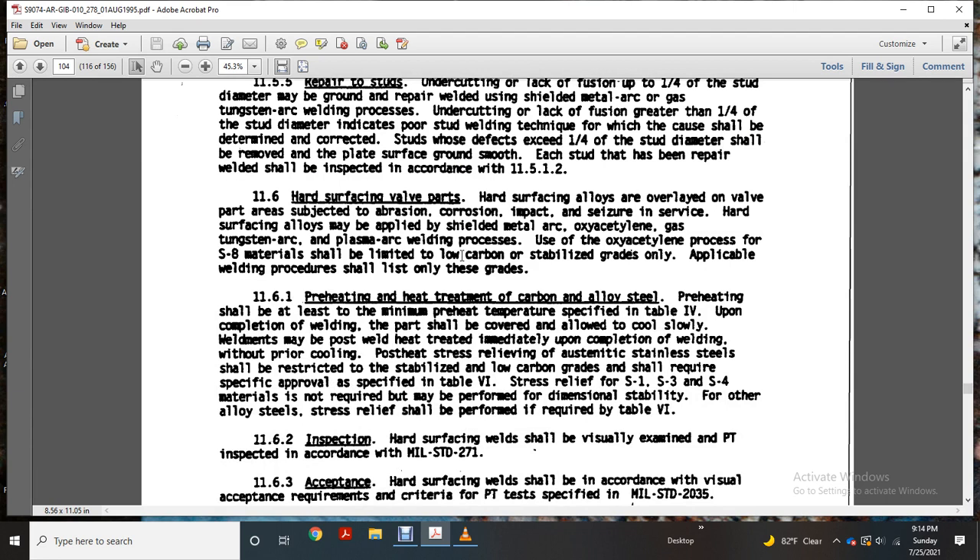Hard surfacing of valve parts. The hardened surface overlaid on valve parts is subject to abrasion, corrosion, and impact. The seizure surface — hard surfacing alloys — may be applied using shielded metal arc, oxy-acetylene, gas tungsten arc, or plasma arc welding processes. The use of the oxy-acetylene process for S8 materials shall be listed as low-carbon stabilized grades only, and a copy of the welding procedure shall be listed for those grades.